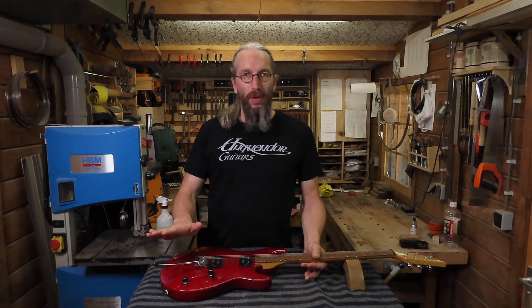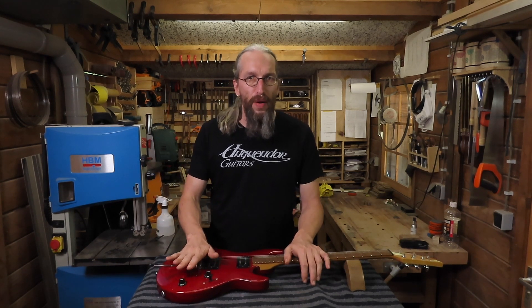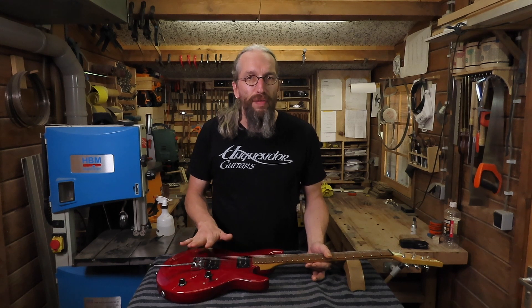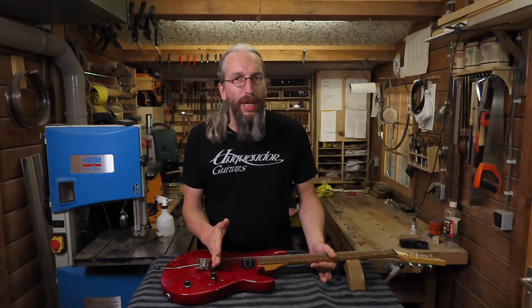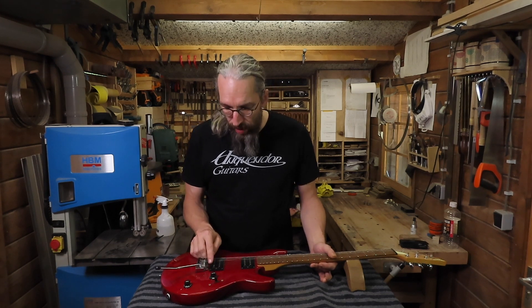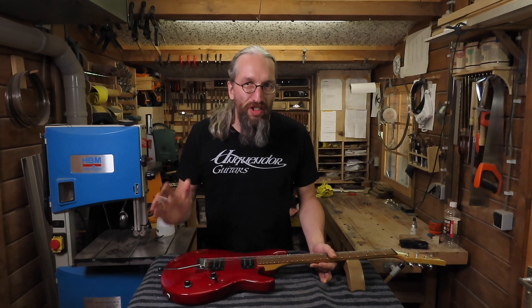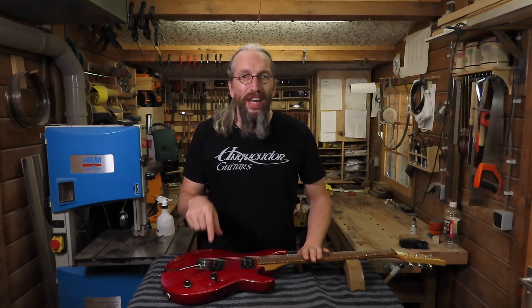Although I'm not a very experienced guitar repair guy, because I make guitars I often get questions if I could also repair and maintain them. This problem I found very interesting to cover in a video because it can also happen when you're making your own guitar — if you have too little wood between your pickup cavity and the threaded insert hole. So let's first strip this guitar, take off the strings, take out the bridge and the pickup, and investigate the problem.